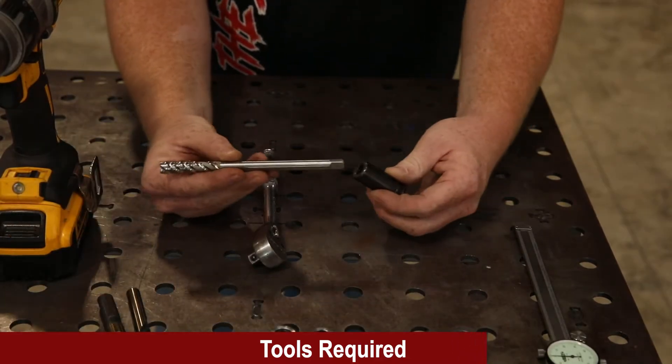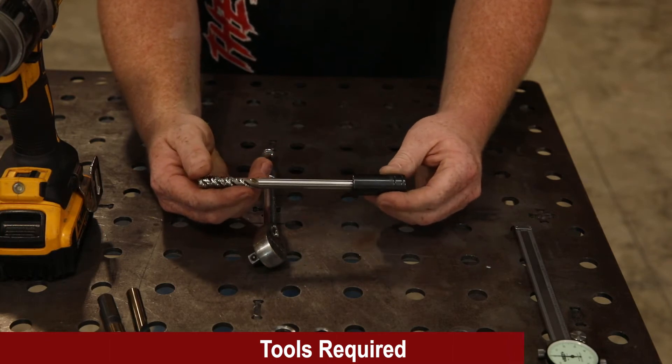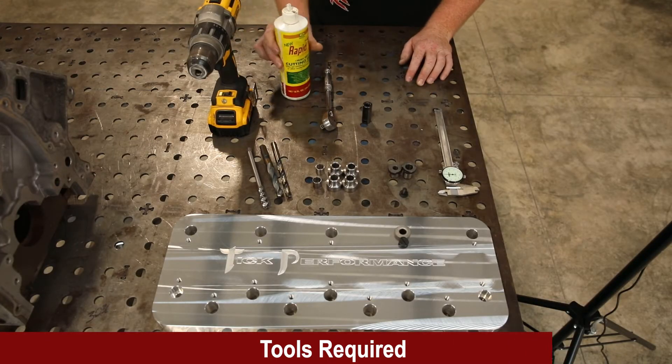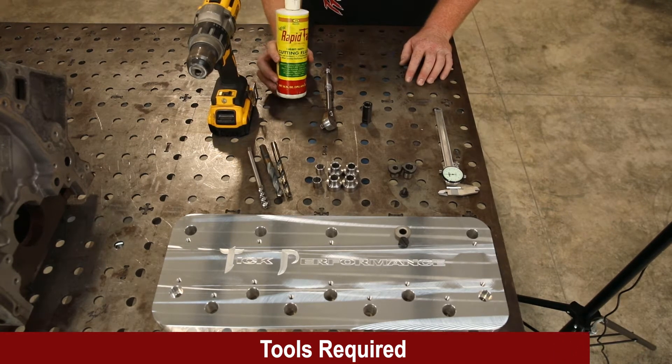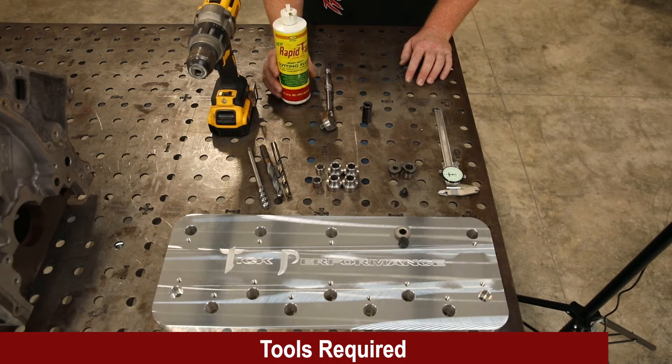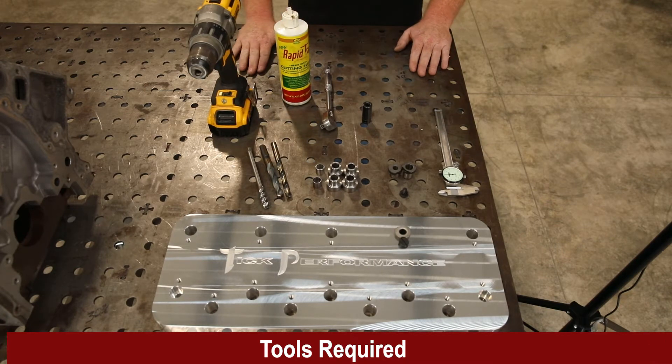A good T-handle works well — I actually recommend a T-handle over the ratchet setup if you're doing an iron block. Lastly, some kind of cutting fluid, which is really just for the tap. On aluminum blocks you probably don't even need it, but I like to recommend having some sort of fluid for the tap itself. That's pretty much everything you need.